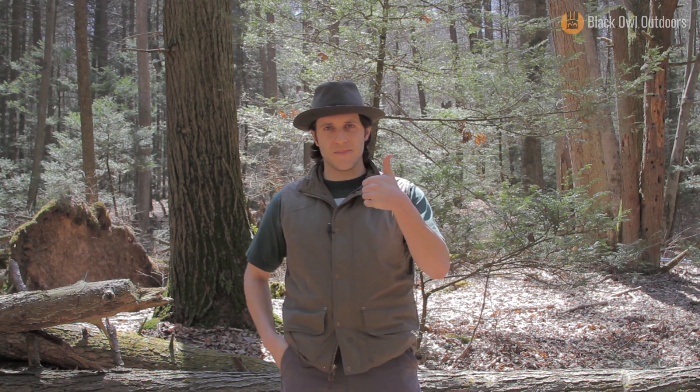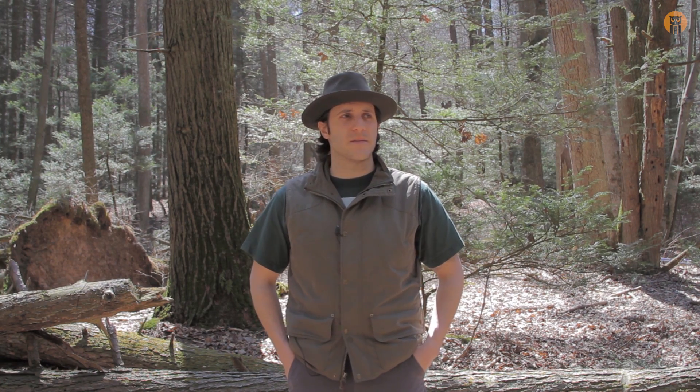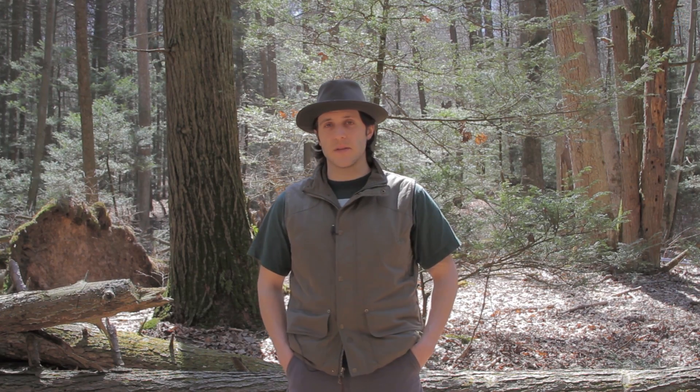If you want to support the channel, you can give it a thumbs up or donate to our tip jar, which is now active. I hope the video was helpful — it's a beautiful spring day. Take it easy, this is Crick signing out with Black Owl Outdoors. Later, turtles.